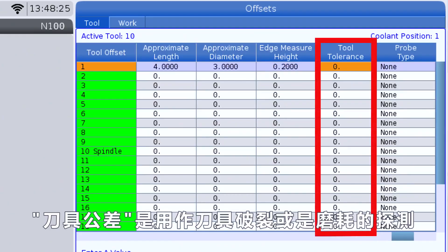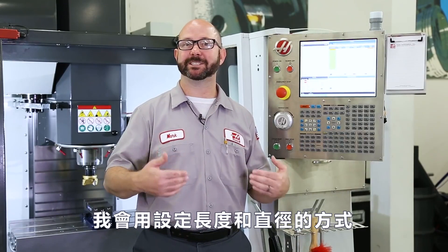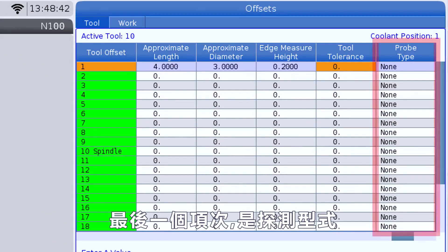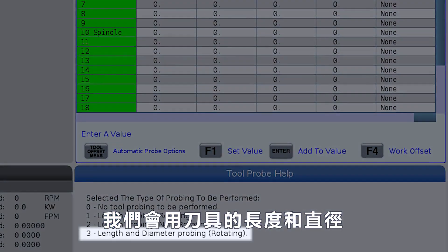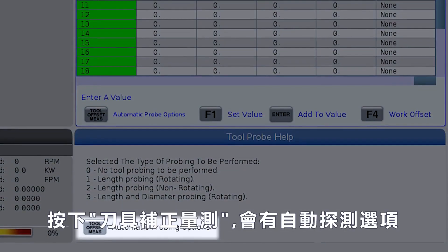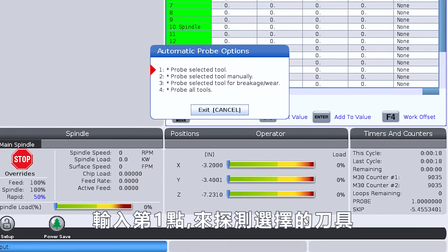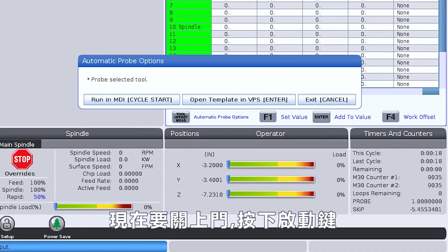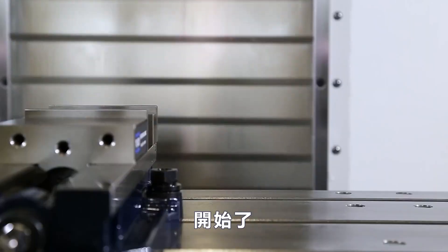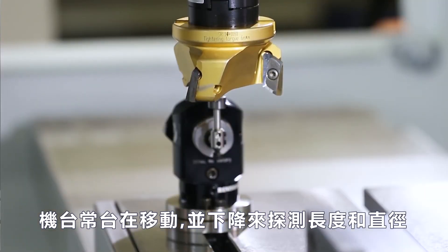Our tool tolerance column is used for tool breakage and wear detection. We don't wanna check to see if our tool is broken — we're actually gonna be setting our length and diameters, so we can leave this column blank. Now it's time for our last tool probing column: probe type. We're gonna pick up the length and diameter of this tool, so we're gonna enter three. Then we're gonna follow the on-screen instructions and press tool offset measure for the automatic probing options. We're gonna enter the number one to probe the selected tool. And now we're gonna close the doors, press cycle start, and probe this tool in MDI. The machine has moved up and over, and it's gonna come down and probe both the length and the diameter of this shell mill.